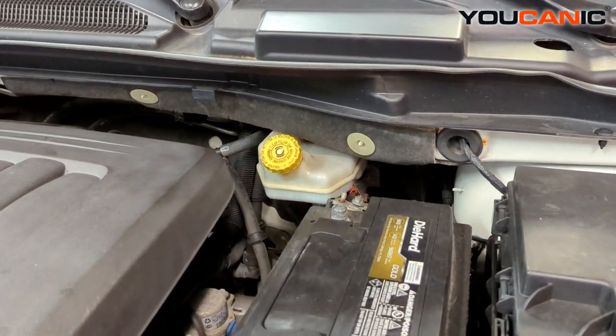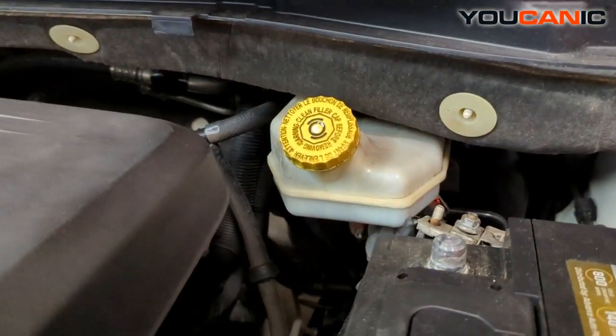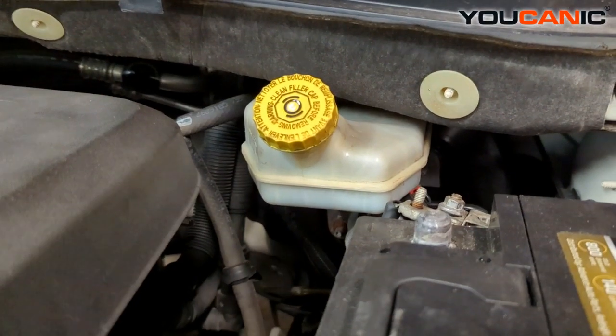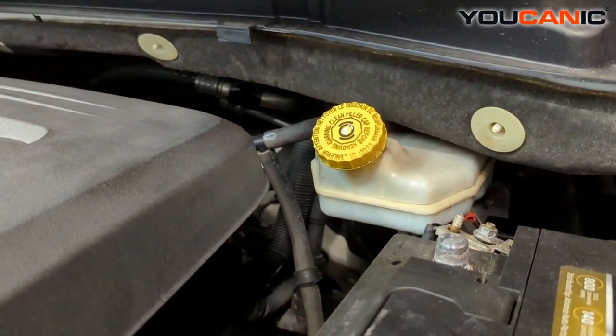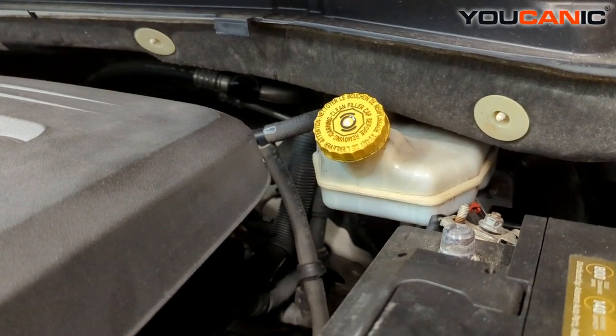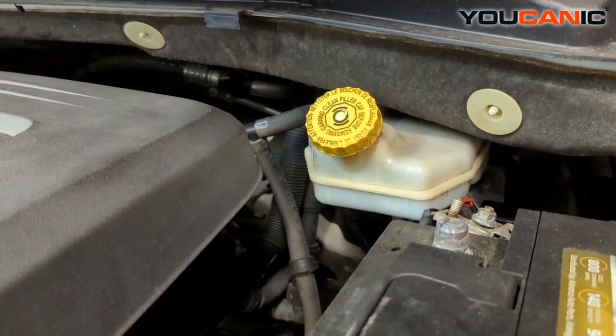Welcome to E-Canada. In this video we're going to go over and explain why you might be losing brake fluid. If you're losing brake fluid, that can be very critical and dangerous because if you lose a lot of it, you're going to not have any braking power.